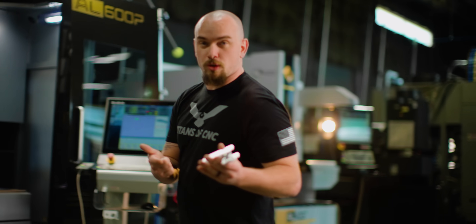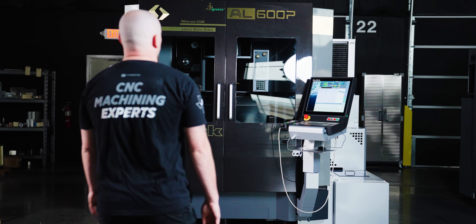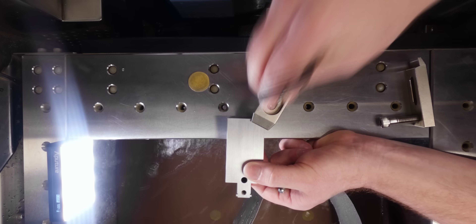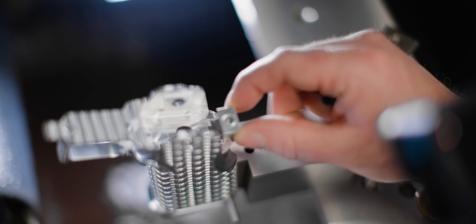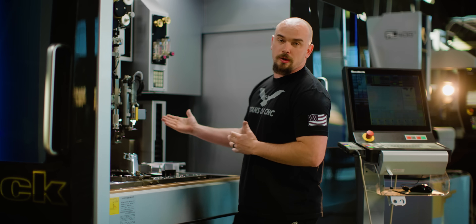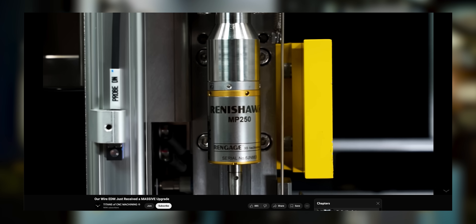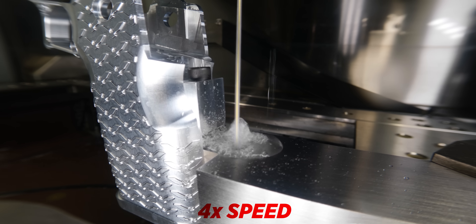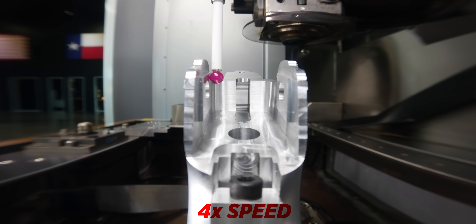Now that Jussie's done machining the second op of the grip, the last step is to throw it in our AL600P and wire out the mag well. In a previous video we covered our retractable Renishaw probe in depth and how it gives us the ability to pick up on features that we can't using our wire. We already picked up on the hole in our fixture with our wire, but now we're going to take our probe and use it to get a reference measurement on the inside of our grip so that we can verify our Y location is correct.